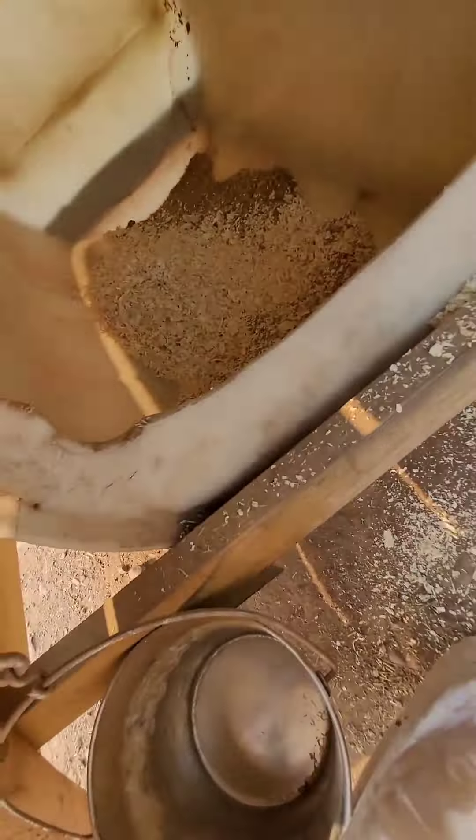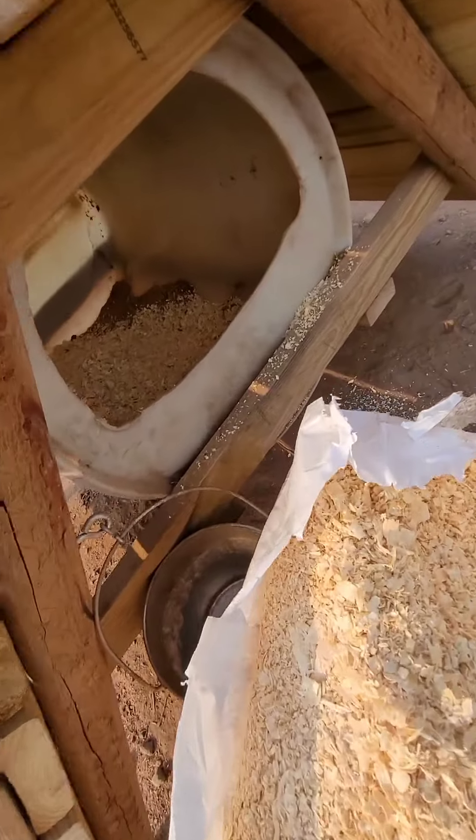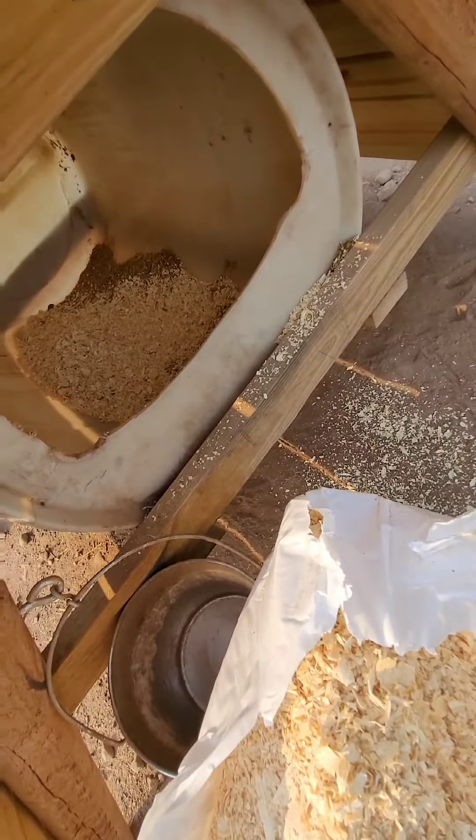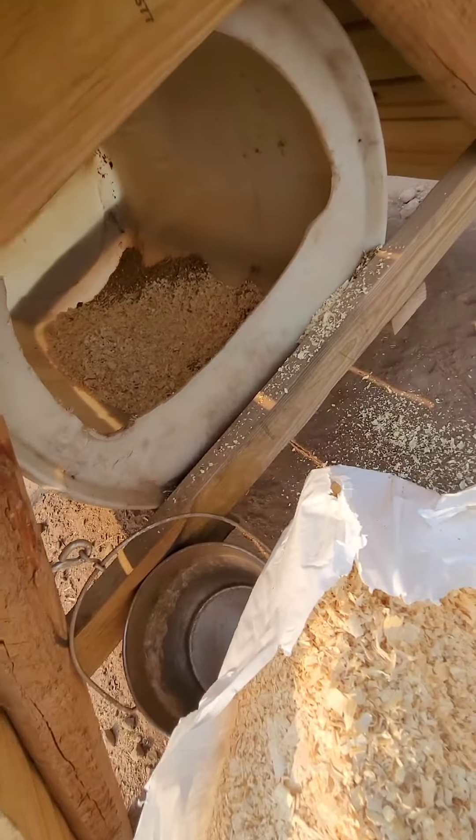Because the barrels — these plastic barrels — don't have holes in them, so they don't breathe very well. And then when the dogs are wet from the rain or playing around, the wood shavings will absorb the moisture.